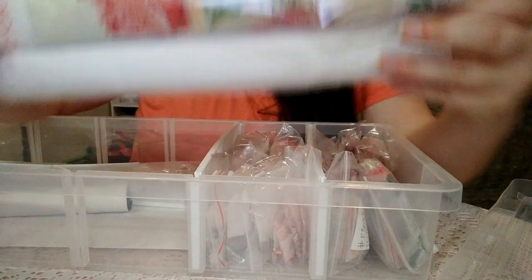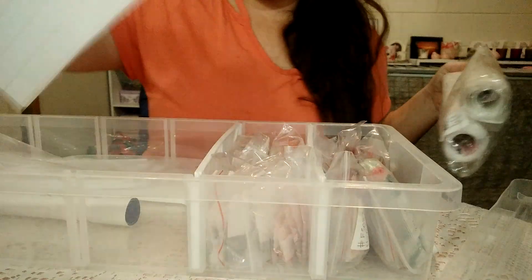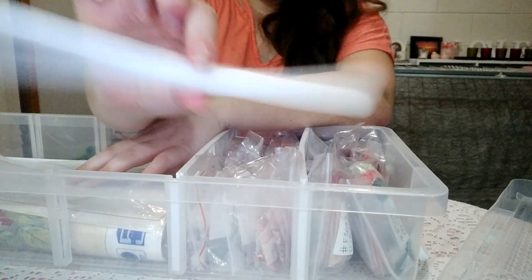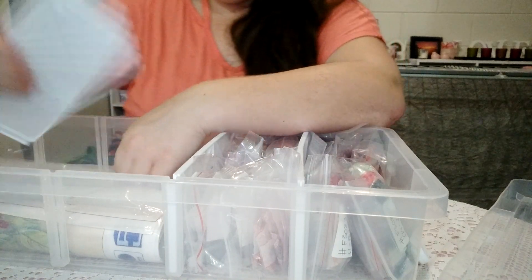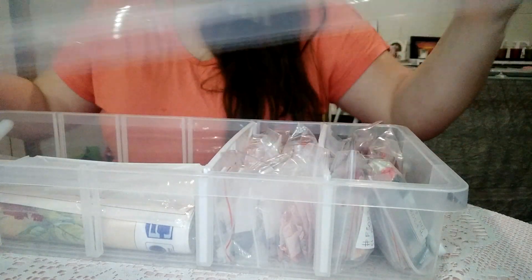In this section I store my canvases that I've completed or haven't completed yet. I've also got the extra labels here in this section, another canvas rolled up, the little extra foam core, and the extra things that slot in the side. That's how I've stored this particular container for my diamonds.